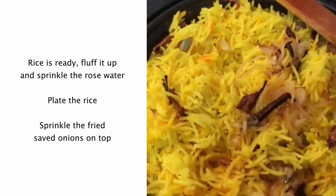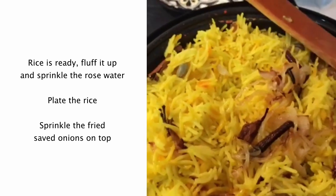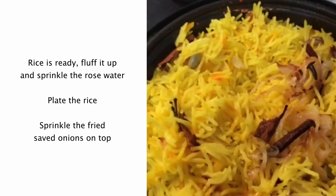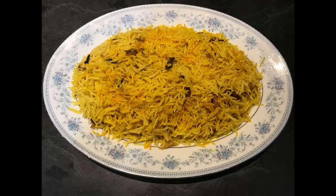I'm going to sprinkle one teaspoon of rose water and just give it a mix. If you like my recipes on Colombo Kitchen — Curries Made Easy — you can subscribe. Thank you.